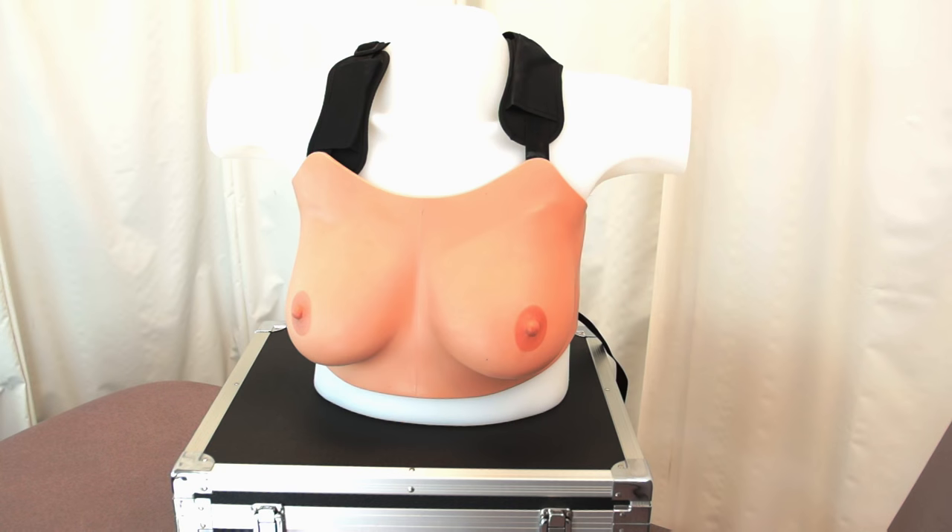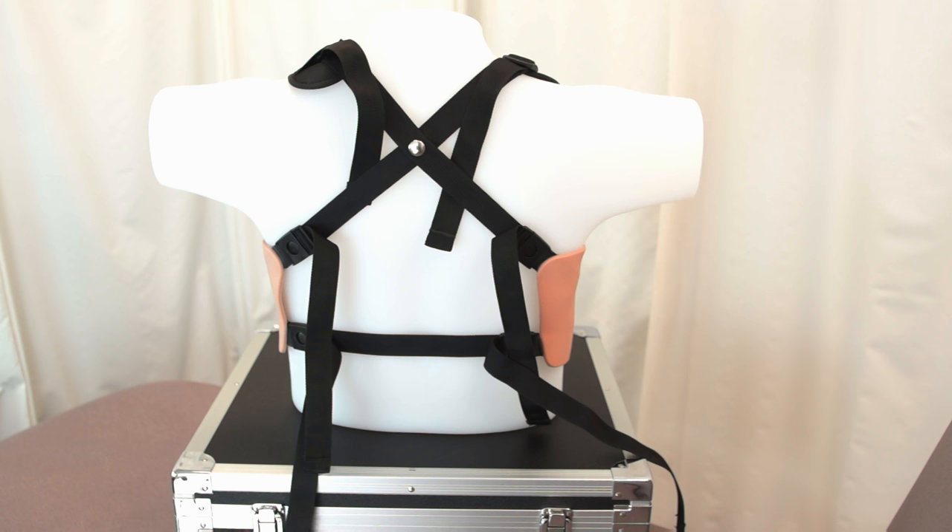Let's look a little bit closer at these models. From a training perspective, these models can be used on the torso themselves; however, they can also be detached from the torso and worn by an individual in order to facilitate a more effective breast examination. As will be shown in the separate breast clinical examination video, the actual positioning of the patient and the movement of their arms is vital to performing an effective examination.